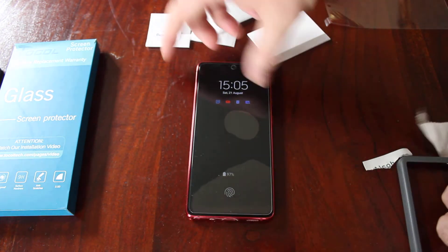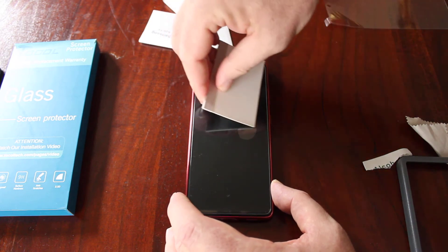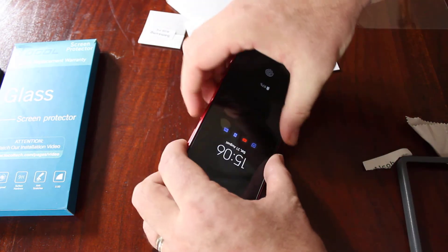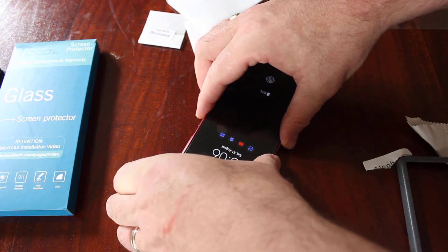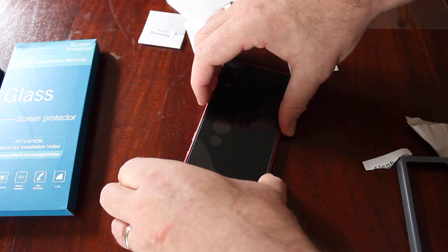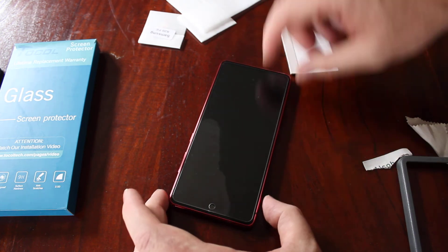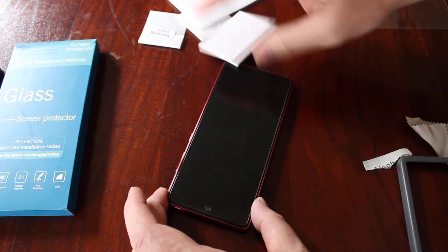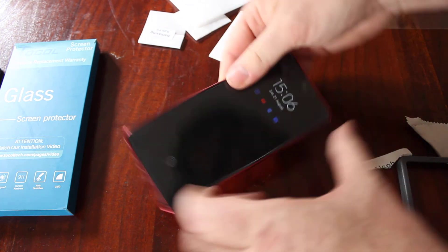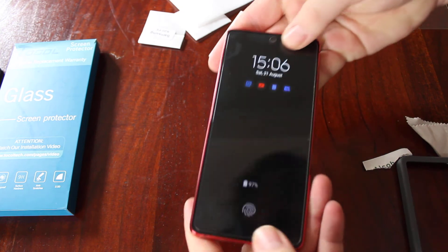Then holding it in the middle, just ease it off. Then you can use your applicator pad to get rid of any bubbles or fingerprints. I've got a big bubble there actually, just trying to ease it a little bit. There we go — then you really want to work it, work the edges, get it nice and stuck down.